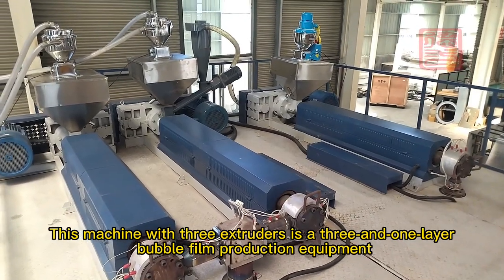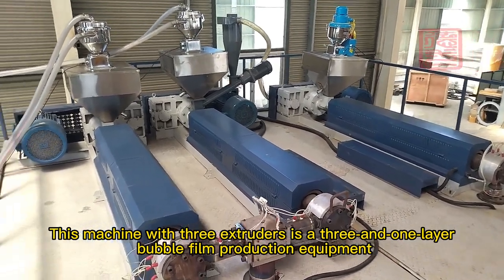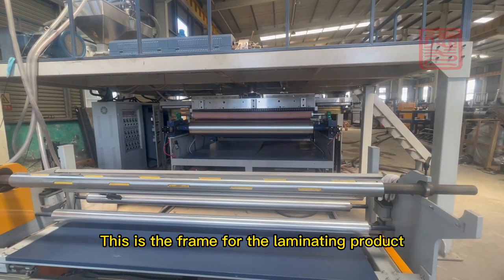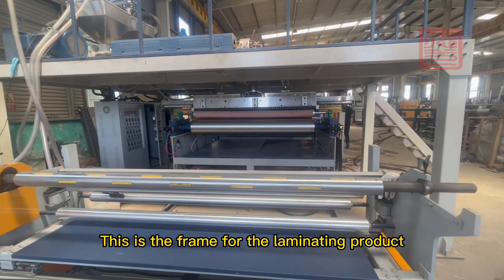This machine with 3 extruders is a sun and e-layer bubble film production equipment. This is the frame for the laminating product.